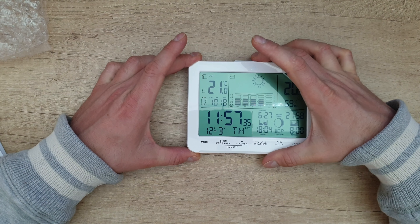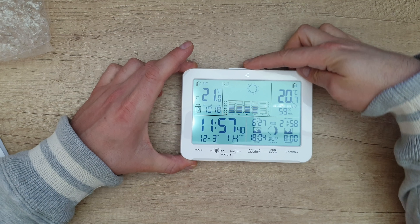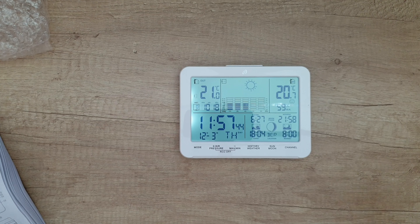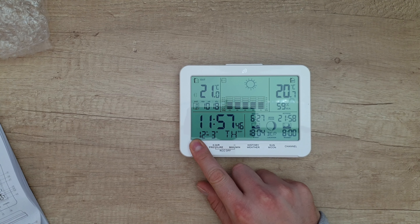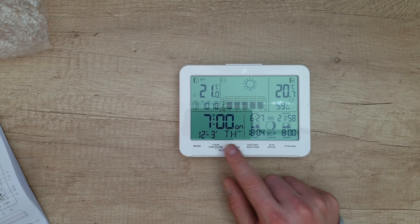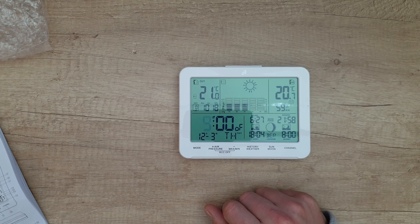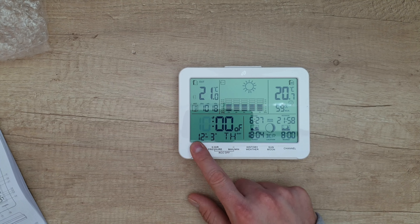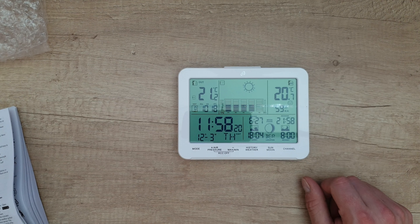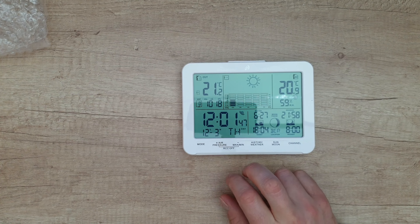This button lights your screen and can also snooze the alarm when it goes off. This is the alarm button — you can turn it on or off. Hold it to change the alarm time. You don't have to use your smartphone to wake you up. From here you can also turn on the RCC by pressing the two buttons together.